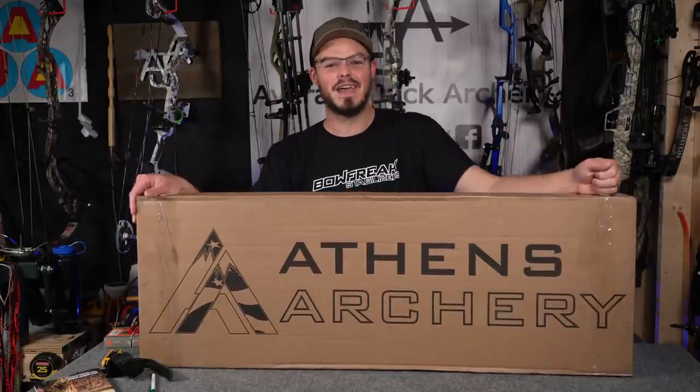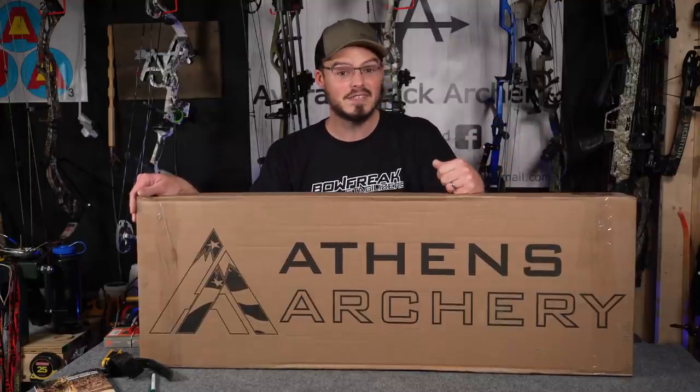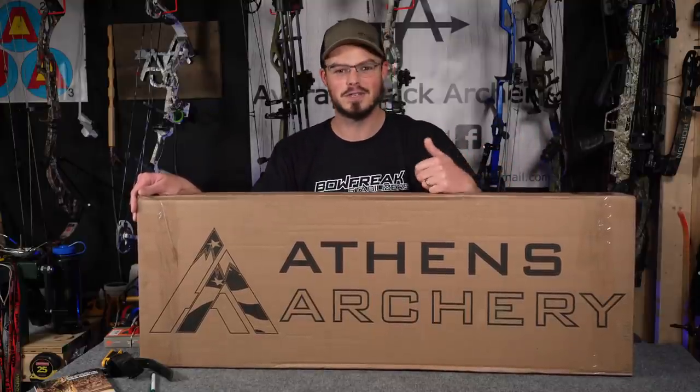Hello everyone, thanks for coming outside for today. Very exciting day here in the Average Shack Archery Home Shop. We have a brand new bow right here on the workbench — an Athens Vista 35 — and it's going to be my personal bow for 2022.